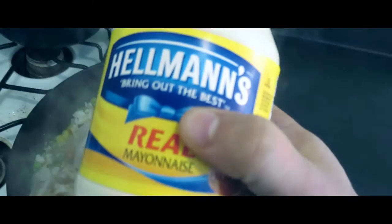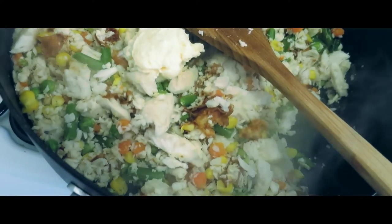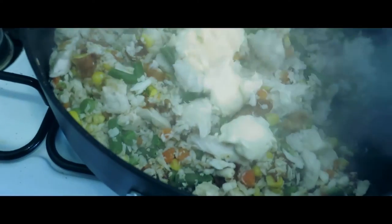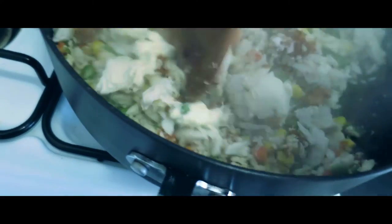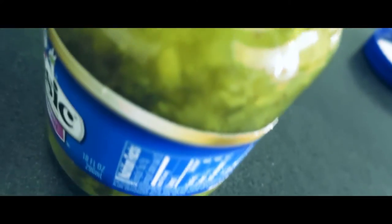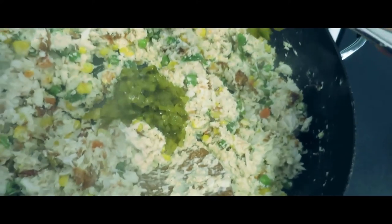Step two: mayonnaise — as always — into the pan, two scoops. Mix this up as best as you can. Get that all mixed. Next, we add pickle relish — two scoops.